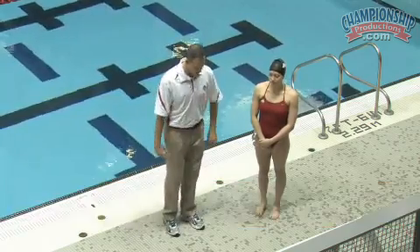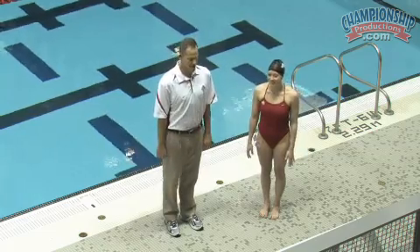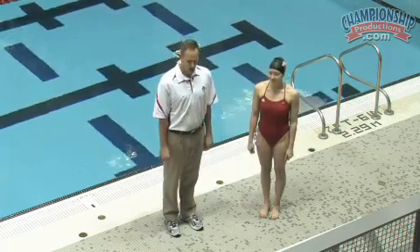The first thing we'll do is have Shannon stand with some great posture. She's simply going to pin her elbows next to her body and bring her hands up to her shoulders with her elbows at her side.